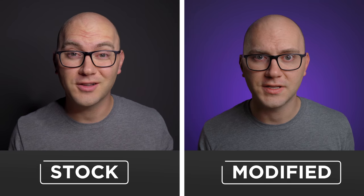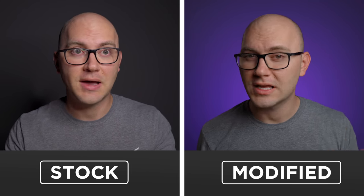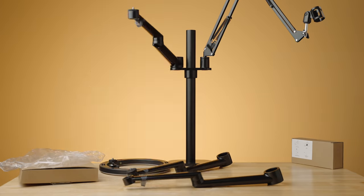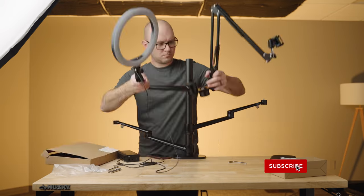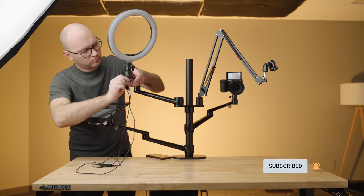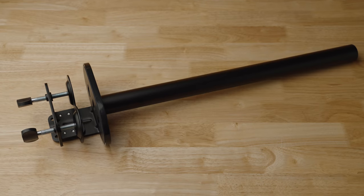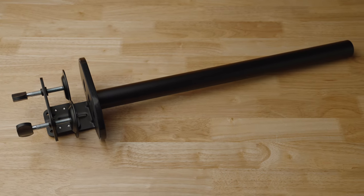We'll also add some accessories to improve it and throw in a lighting tutorial while we're at it. Building this desk rig was surprisingly easy. I was really impressed with the build quality for the price. Most of the parts are metal, and overall this thing is really well thought out. Everything is mounted to a super strong center column with two clamps.